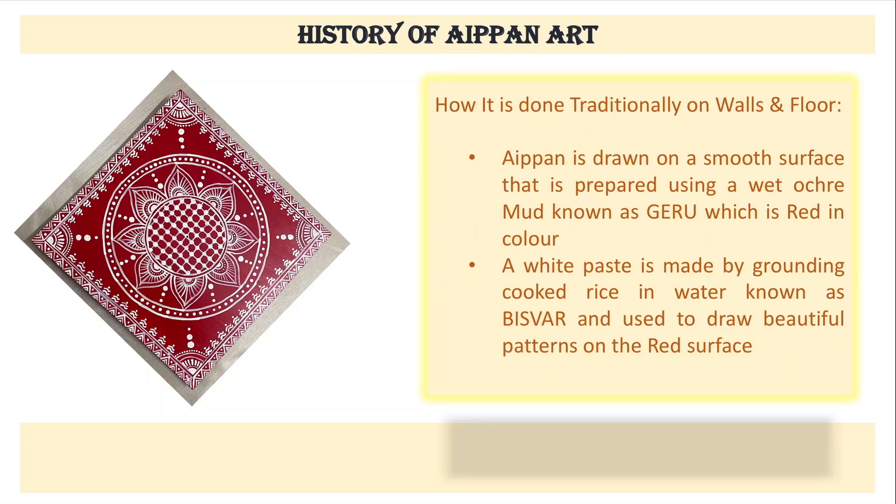How was it done traditionally on walls and floors? Aipan was drawn on very smooth surfaces, and this smooth surface was prepared using a wet ochre mud known as Geru. Geru is primarily red in colour. Then a white paste was made from cooked rice ground in water, known as Bisper, and it was used to draw beautiful patterns on the red surface. The combination of red and white looked super beautiful.